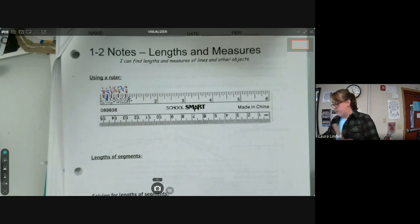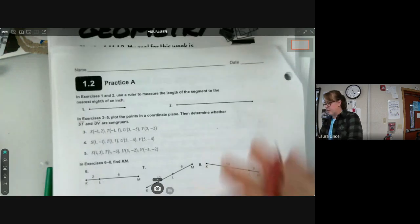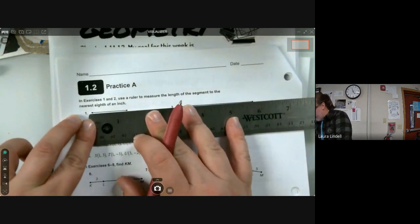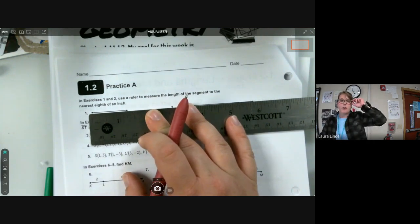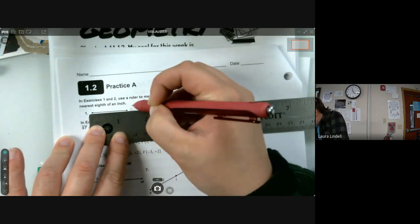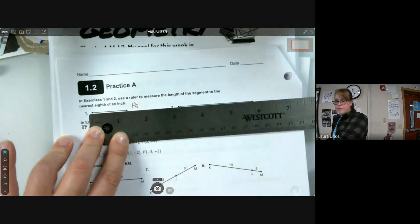Flip to the next page — 1.2 Practice A — we're going to practice measuring to the nearest eighth of an inch. We're not going to use sixteenths on this one. Put your ruler down; if you don't have one, there are extras on the front table — just make sure you return it. For this first one, it's more than one inch but less than two, and it lands on the quarter-inch line, so that's one and one quarter inches.